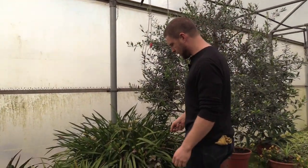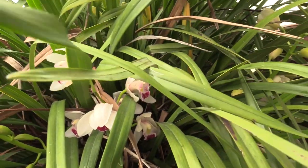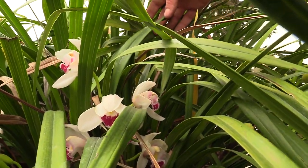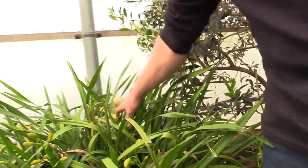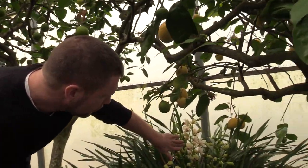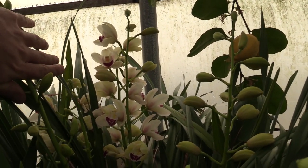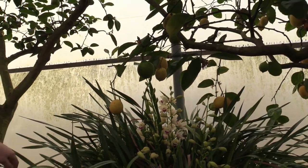Over here you'll see we have some Cymbidium orchids — that's a terrestrial orchid. These particular orchids like a lot of sun compared to most other types, and they also like some cooler temperatures, but they bloom right in the dead of winter. We've got several different colors in the collection. They make a really nice cut flower because the blooms last a very long time. You can see back in here they're just starting to bloom — it's late January right now and they'll have these long chains of blossoms and they'll just go for a couple months yet.